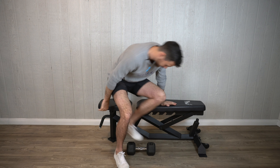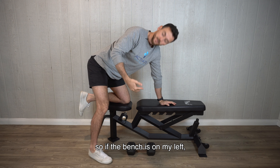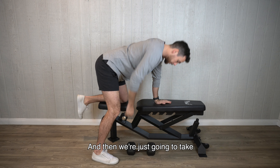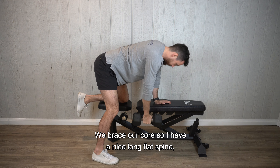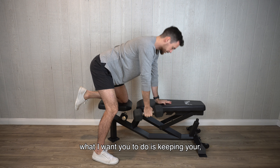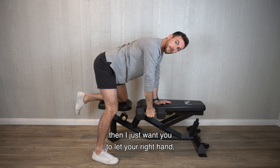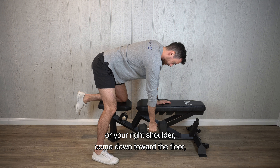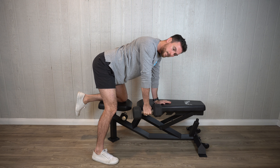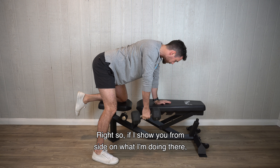So we're going to start: we're going to put one knee down — the closer side. So if the bench is on my left, my left knee and my left hand go down, and then we're just going to take that dumbbell up off the floor. We brace our core so I have a nice long flat spine, and then I want you to bring your shoulders to about even.